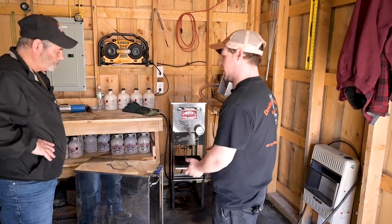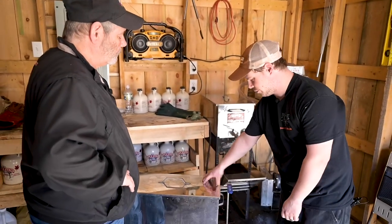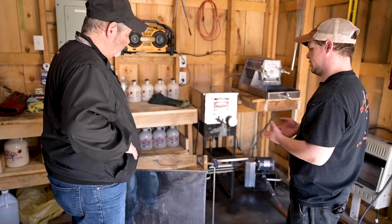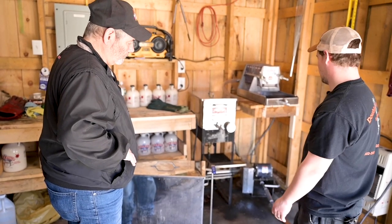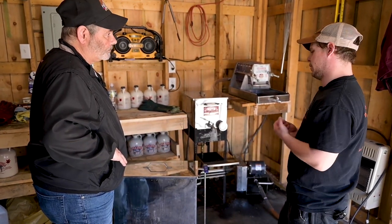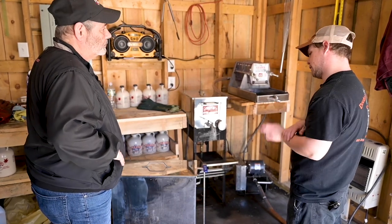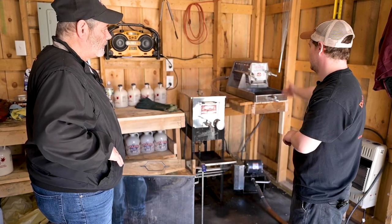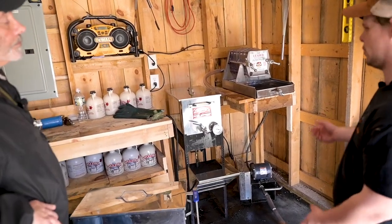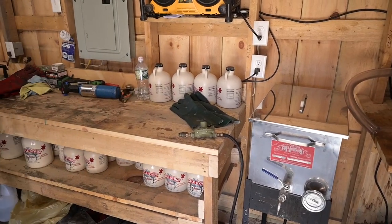When he first started sugaring, he used cone filters and pre-filters, making two to three gallons a day. He had a two-cone frame made on wheels with an extendable handle. He draws syrup out of the rig right into the canner unit, and at the end of the day he mixes it with filter aid, which breaks down the niter and sugar sand to make filtering easier. He filters it once at the end of the boil. Cone filters work just as well as a filter press, but for anyone canning in glass or wanting clearer syrup, the filter press removes more niter to prevent cloudiness or sediment.